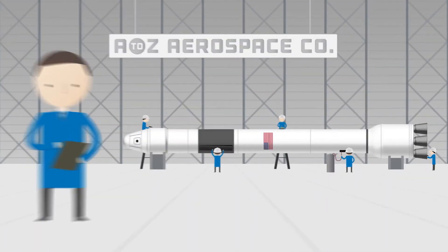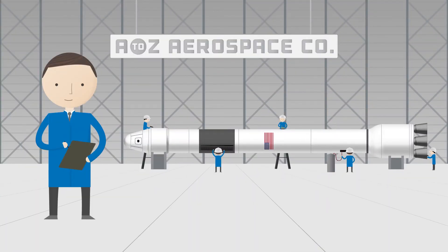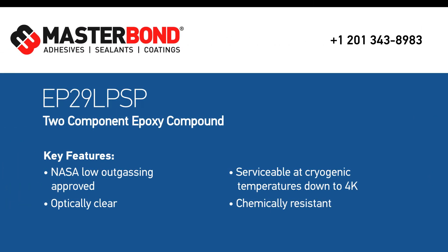The aerospace company was very pleased with all the performance properties this system offered. For more information, please contact a technical advisor.